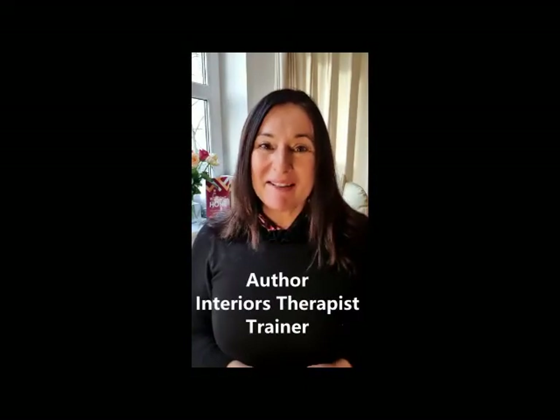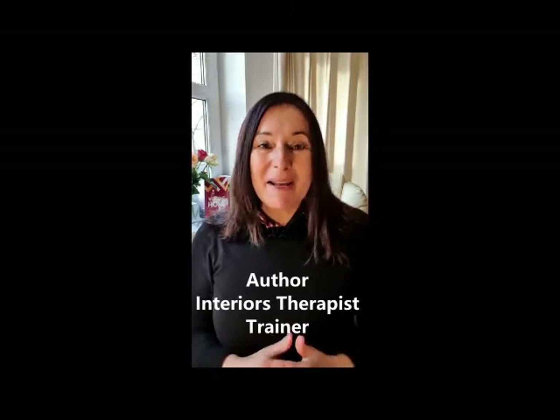Hi there, I'm Suzanne Roynan. I am an author, interiors therapist, and I teach interiors therapy using the Interiors Therapy Masterclass.